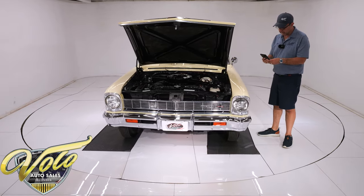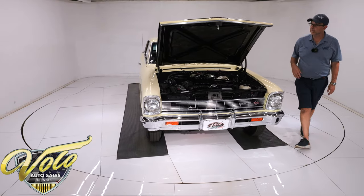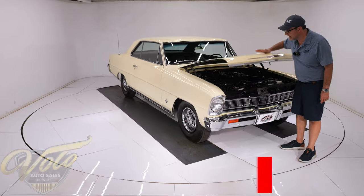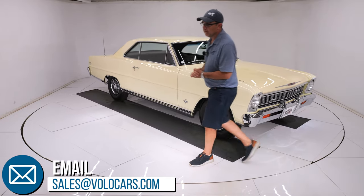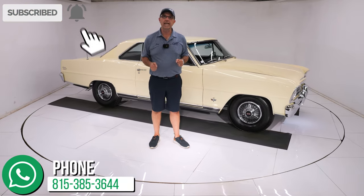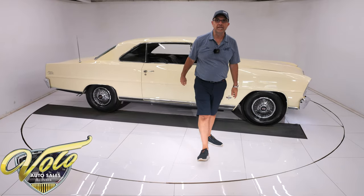We fixed the reverse lights. So, there you have it. Call or go to the sales team — they'll help with the shipping, help you with the financing, and answer whatever other questions you may have. That's at Volocars.com. Subscribe to our YouTube channel, click on the bell icon — we've got some great cars coming up and that way you'll be notified. Thanks for watching.